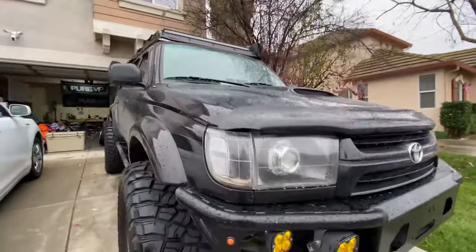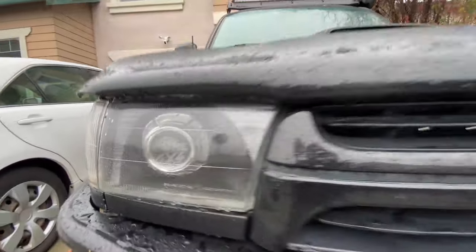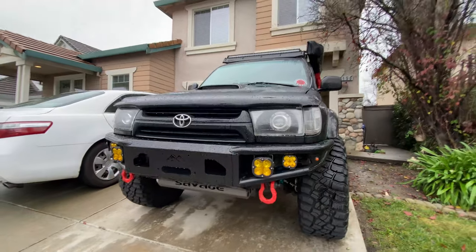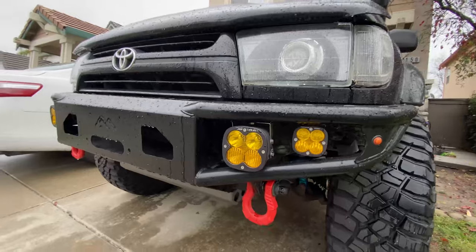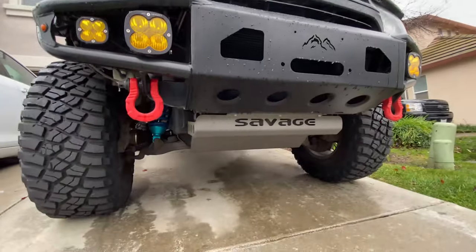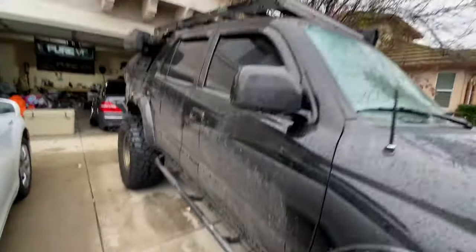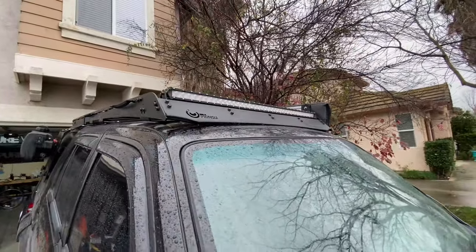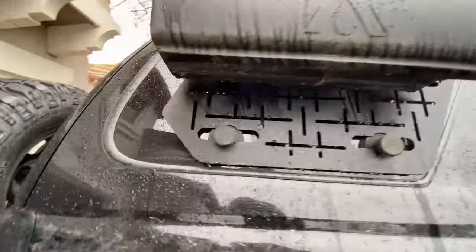I got the Sport hood right there, the BX Built headlights with the Pure 4x4 engraving on there — a little hard to see. I got the True North hybrid open plate bumper with the Baja XL Baja Squadrons, Savage skid plate, 6.5-inch sliders, Prinsu roof rack, and the Cali Raised LED light bar. We also got the Joe's equipment panels.